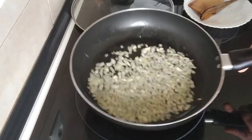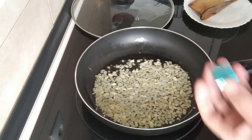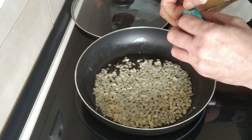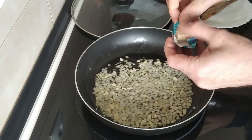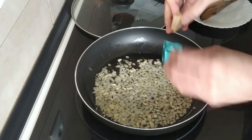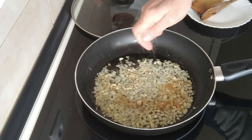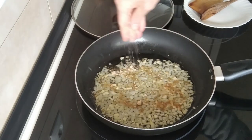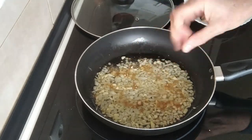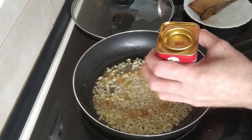We'll gently fry that off until it's getting a brownish color. Once the onion and garlic are starting to brown off, I'm going to add a stock cube and crumble it in. I like doing these kinds of dishes every now and then — usually a few days before I have to do a big shop, so I can clean the fridge and freezer out.